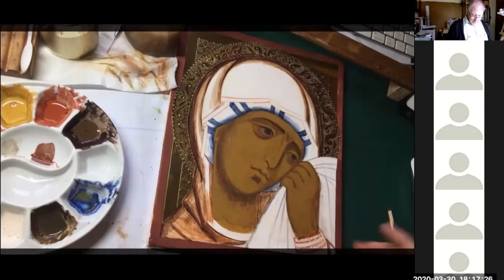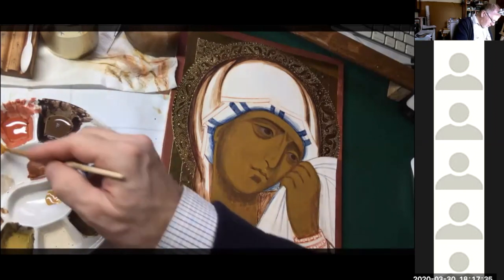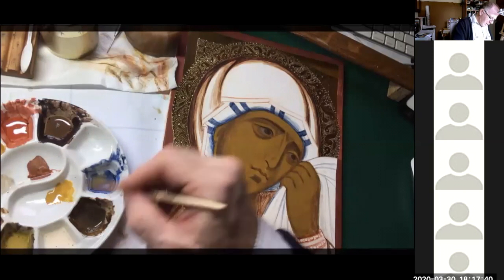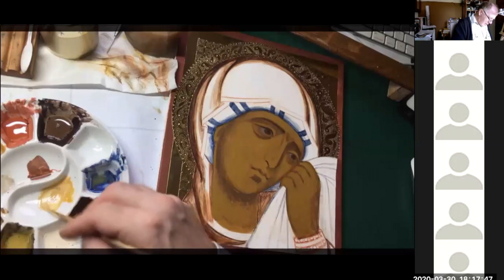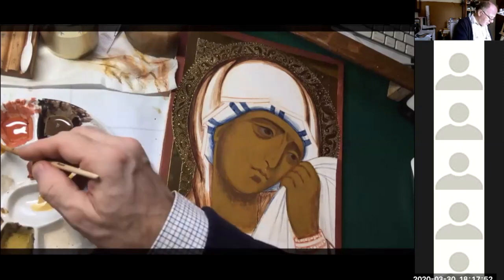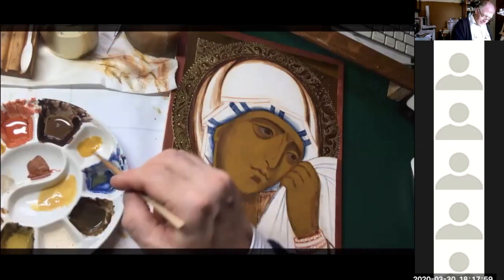Now that face is beginning to look good. I'm going back to the skin areas and taking some yellow ochre with a little bit of white. That's much too white, so I'm now going to put some more yellow ochre in here and mix backwards and forwards between the two amounts — one slightly darker and one slightly lighter.